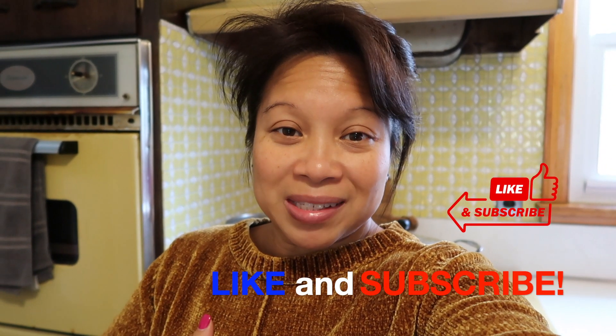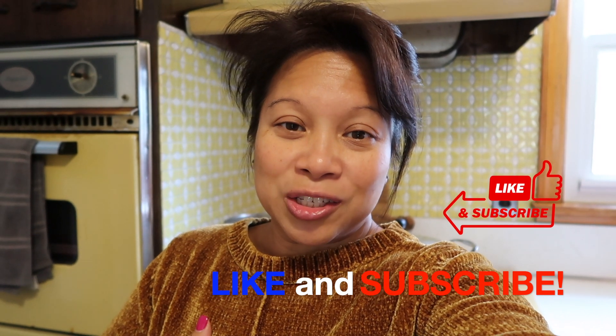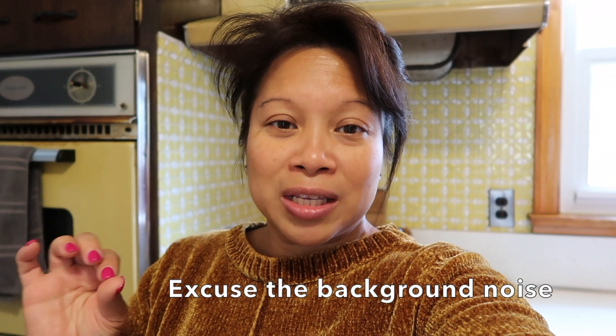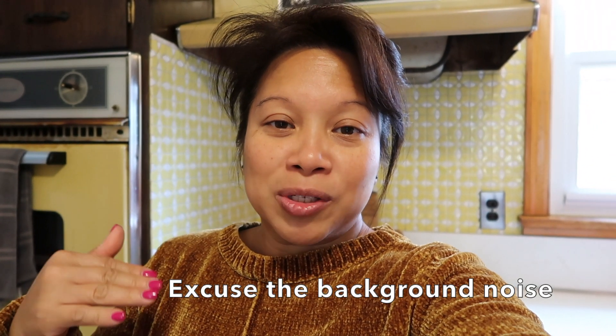Hi there! Welcome back to my channel. Today we're going to be making a very comforting dish. It is getting cold outside and this dish always makes me feel warm and cozy — it fills your belly and makes you happy for the day. This dish is called Mungo, a Filipino dish made of green lentils sautéed with onion and garlic and some meat.